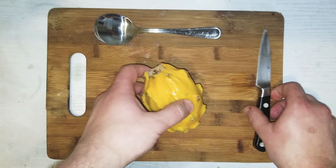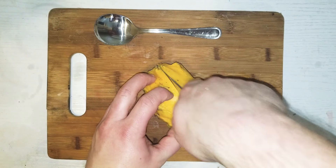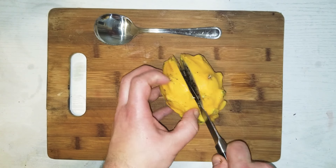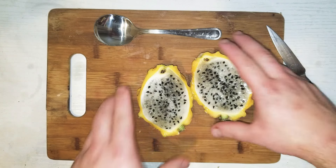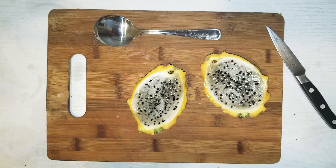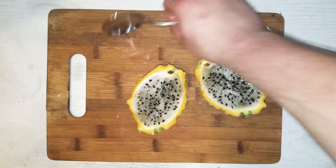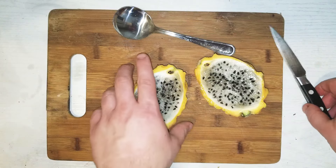I'll show you — I'll open it up. You can do it a few different ways. Lots of seeds inside. You can see here a good amount of seeds. You can eat it. It almost tastes a little bit like a kiwi, and it has a similar texture. You can scoop it out with a spoon and just kind of eat it — some people do that with a kiwi as well.